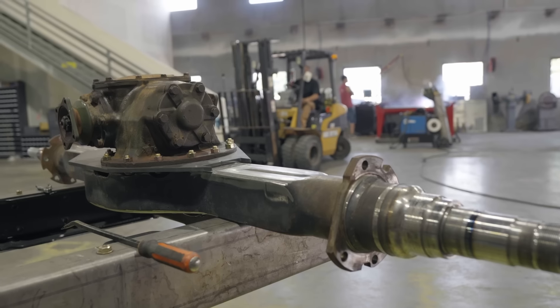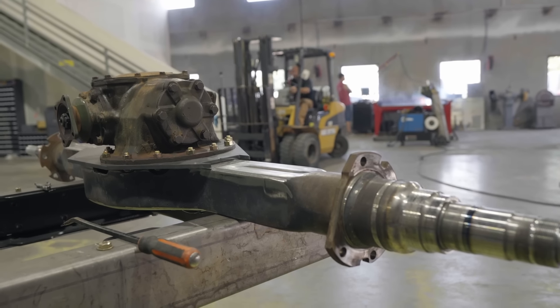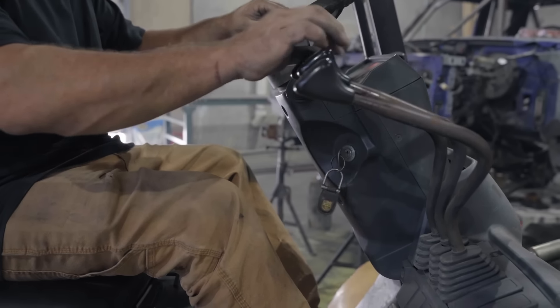Technically we're aligned right now, and we're able to start doing some plate and fabrication work to make this permanent, which will be coming up next.